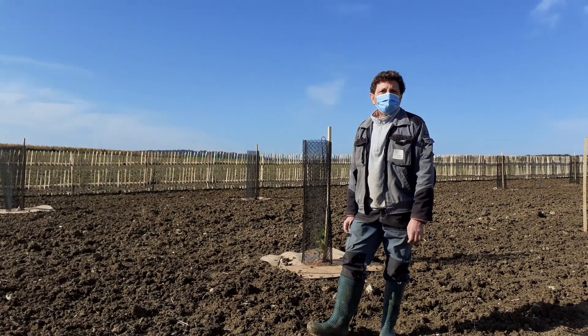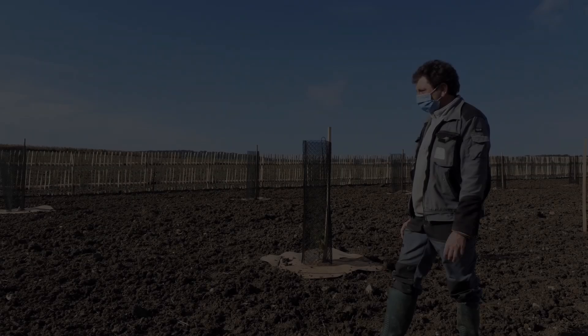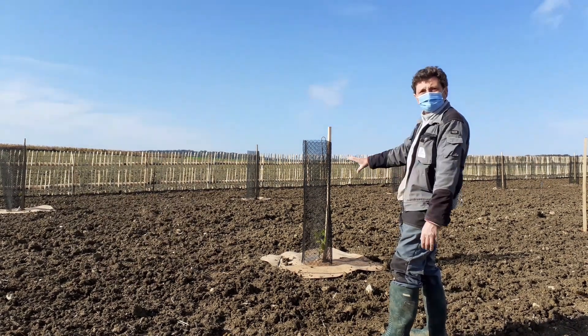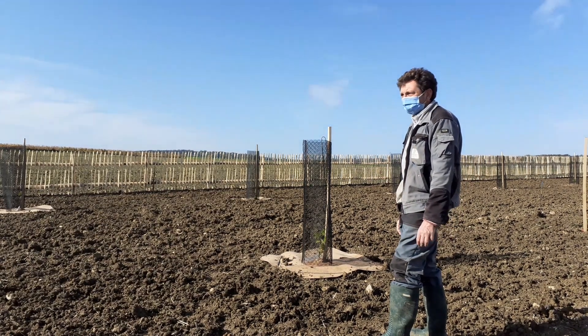Je pense au bout de huit ans, voire neuf ans. Les truffes, il faut de la clarté et de l'humidité. Nous allons les tailler en boules pour que la lumière passe au pied, et nous avons mis des arroseurs pour l'humidifier le pied de la plante.